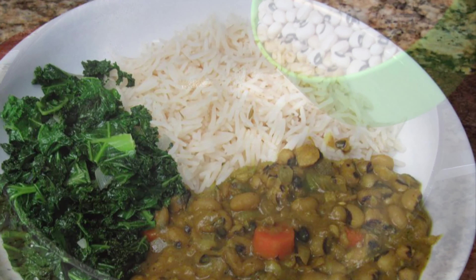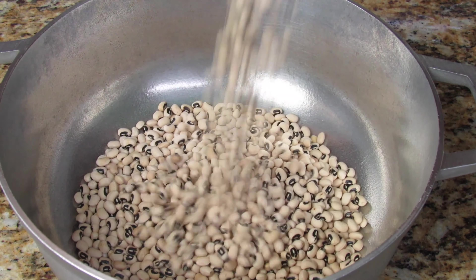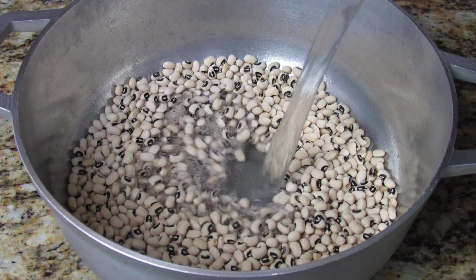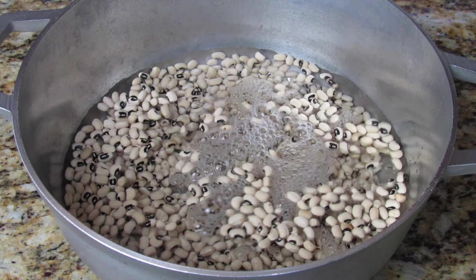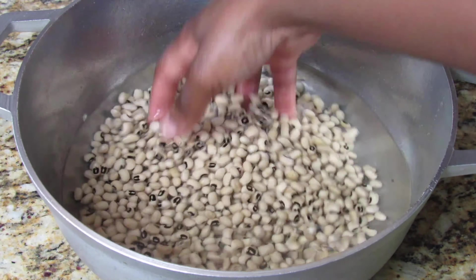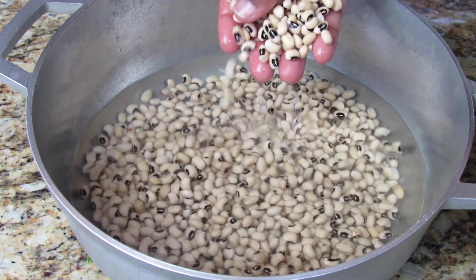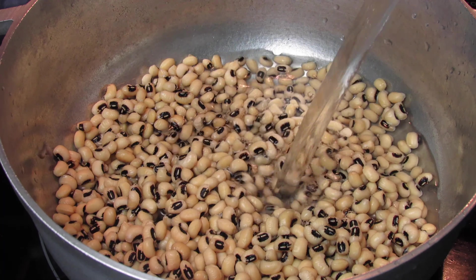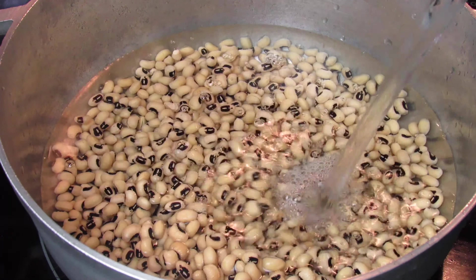Here I have two cups of dried black-eyed peas that I'm going to rinse off to remove any bad peas, any debris or stones. Once you're done, add some fresh water, salt, and cook over a medium heat until tender.